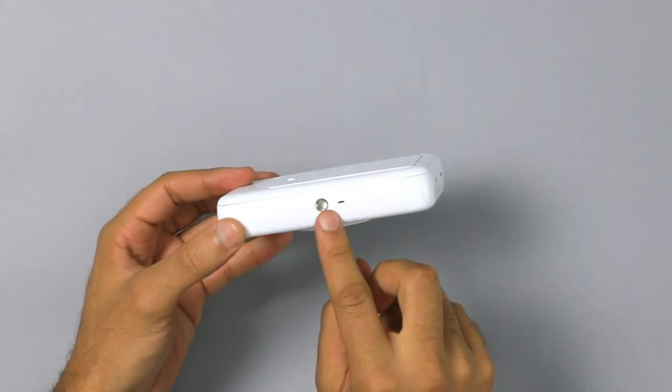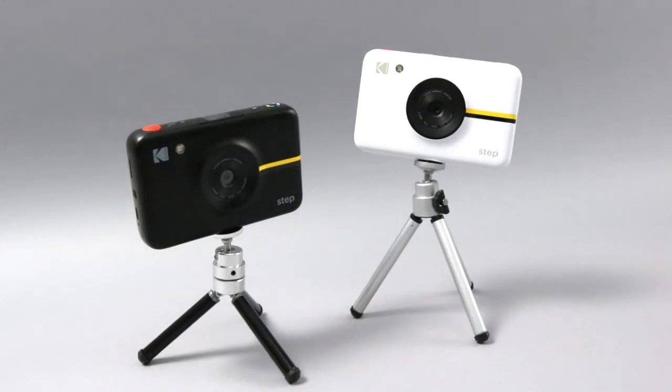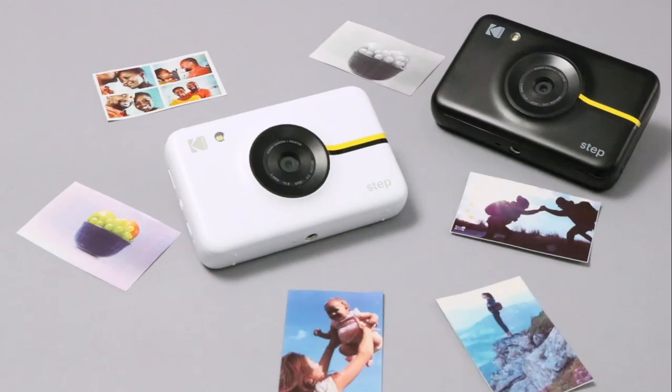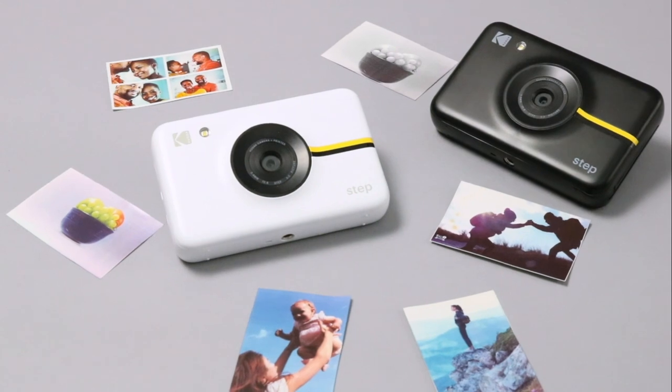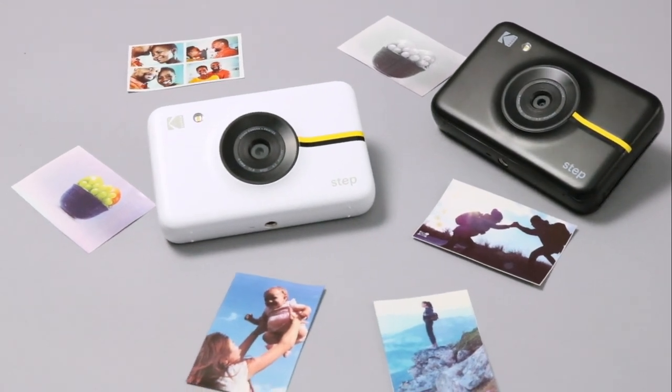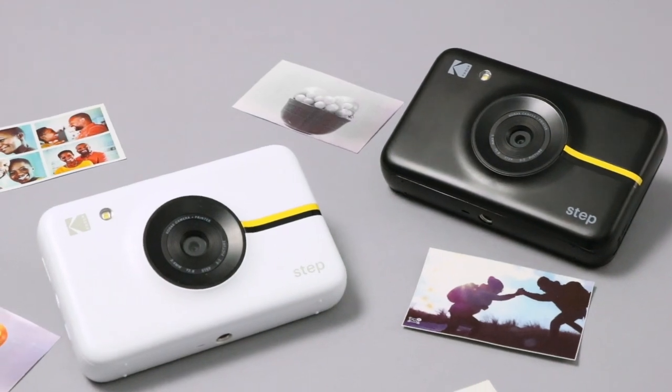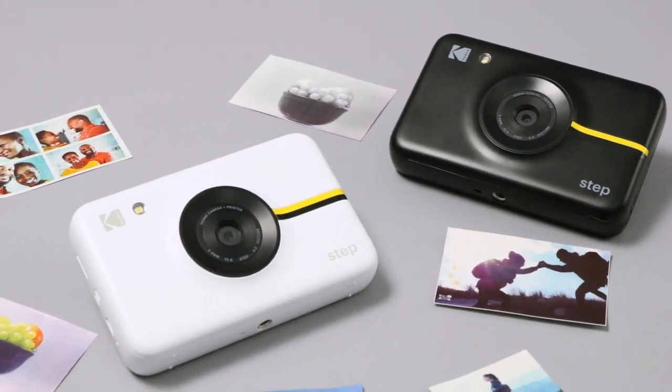The bottom is also threaded for you to add your favorite tripod. Whether you're an avid traveler, a social influencer, a nostalgic party goer, or the on-the-go photographer, one thing is for certain — printing pictures does not need so many steps. The Kodak Step camera makes it as easy as point, shoot, and print.